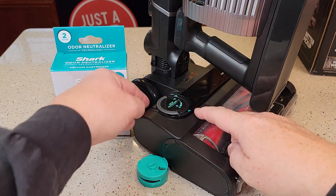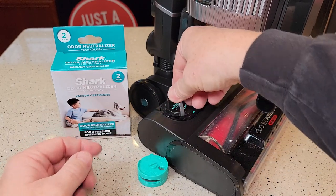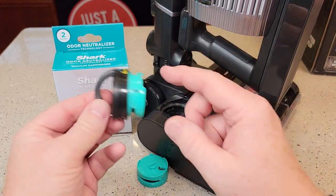So if you've got something that looks like this, it's got this little handle — you're going to lift this handle up and turn it until the arrows line up. You can lift this up.